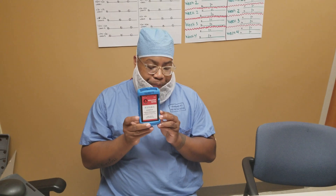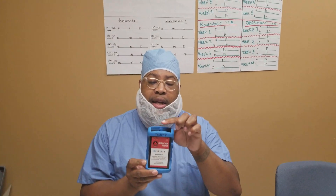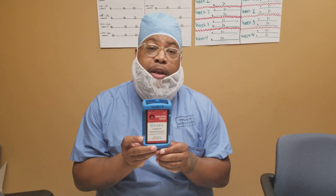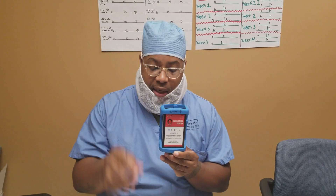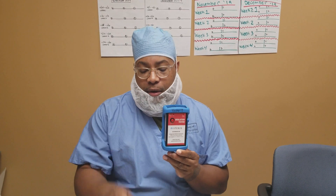Greetings everybody. This video is going to be about the installation tester. The installation tester has a ground side and a testing side. What you're going to do first is establish your testing side. You have these applicators — this is your three ring applicator and this is your hook applicator.